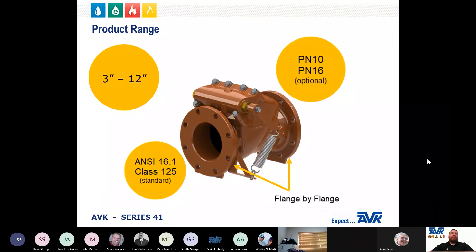The AVK Series 41 has a product range of 3-inch through 12-inch. It is available with flange-by-flange end connections through the full range of the valve. The standard drilling pattern is the ANSI B16.10 or Class 125 flange. PN10 or PN16 international flanges are available for customers with imported equipment.